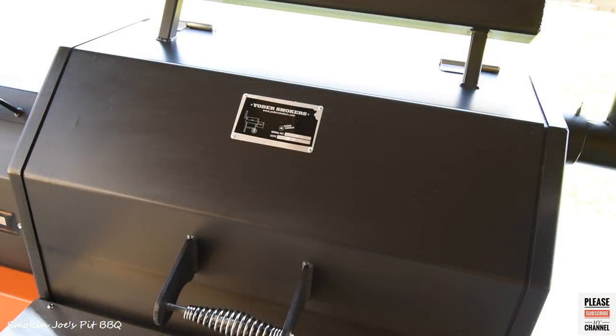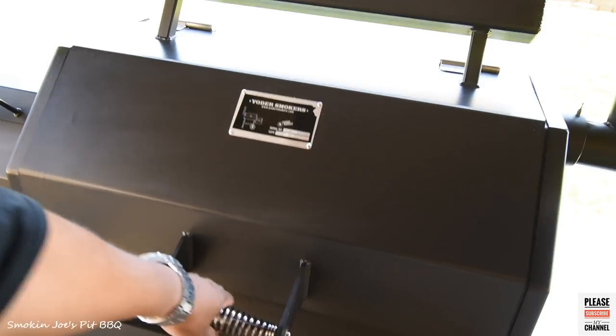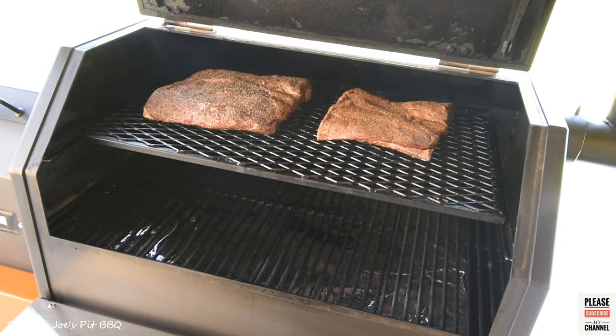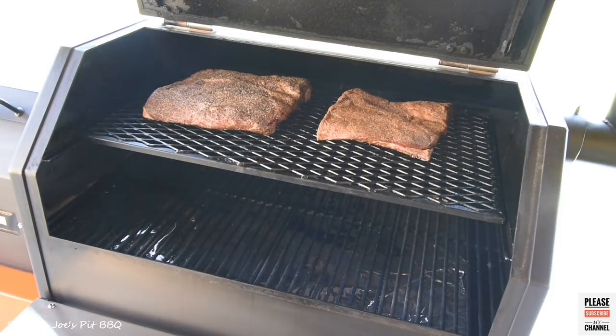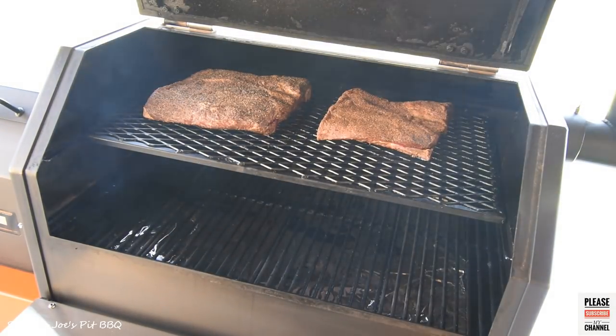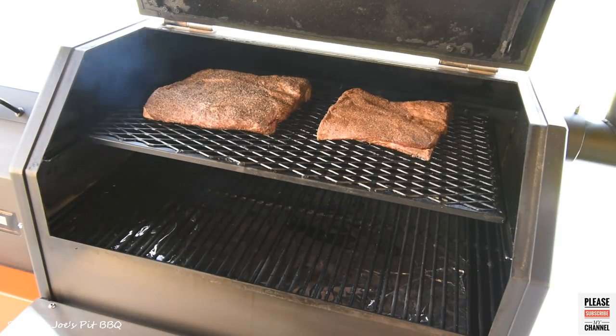Alright guys, we are outside at the smoker. I have my smoker set at 250 degrees. I am using B&B mesquite pellets. Let me give you guys a quick look — just on the top rack getting nice and smoky. At 250 degrees I'm going to get some nice smoke on these. I'll be spritzing with apple cider vinegar mixed with water at 50%.